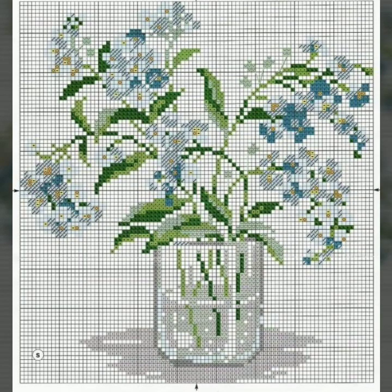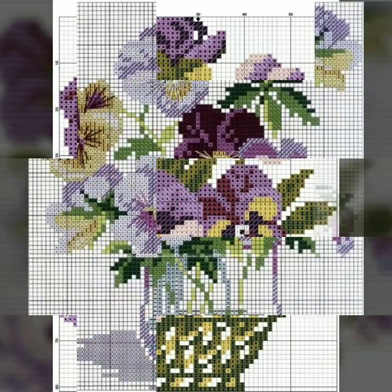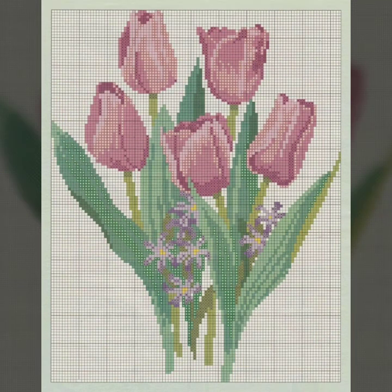Enjoy this beautiful video. This video is very attractive and amazing — a cross stitch flower design. So don't forget to like, share this beautiful video, and comment to tell us how you liked this video.